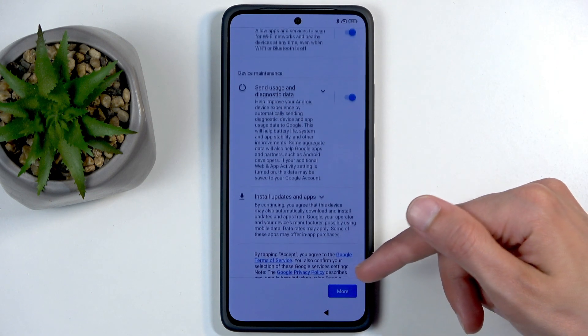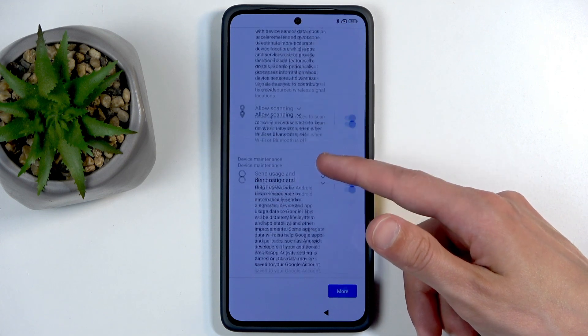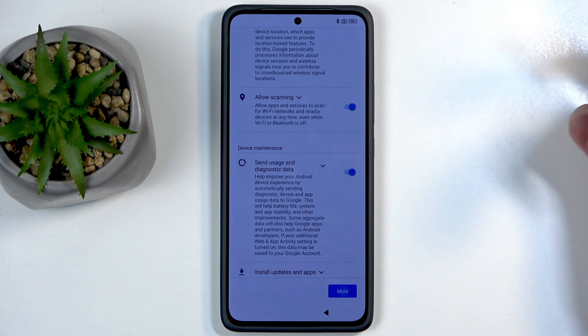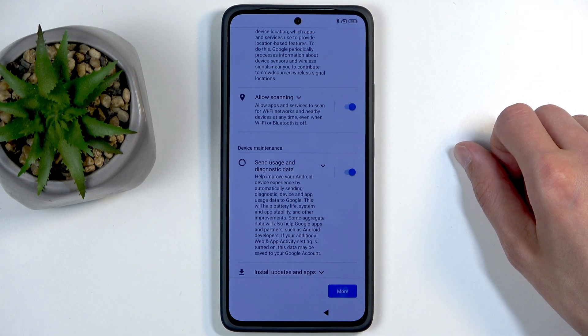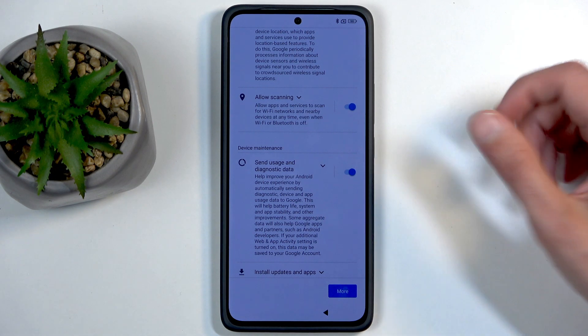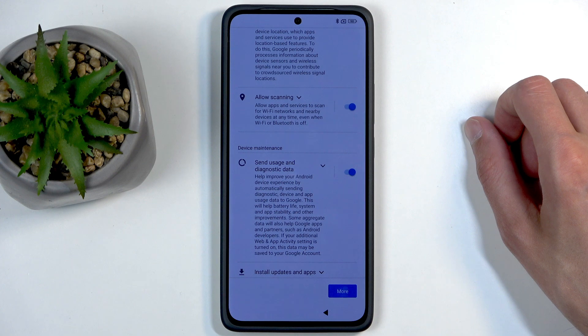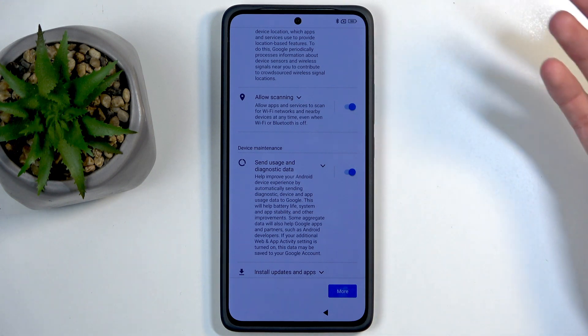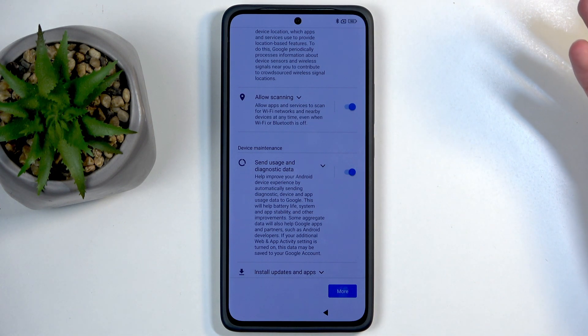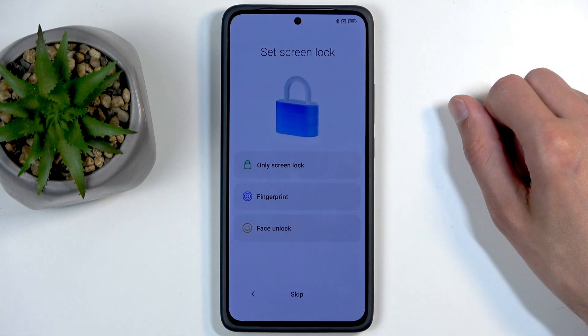Here we have services from Google like location scanning and sending user and diagnostic data. You can turn all of those off, but let's be honest — it's Google, so turning that off probably doesn't do anything. Personally I feel like they're going to gather their data one way or another — corporations wouldn't be in class action lawsuits if they were super trustworthy.